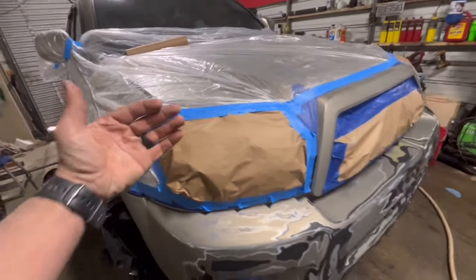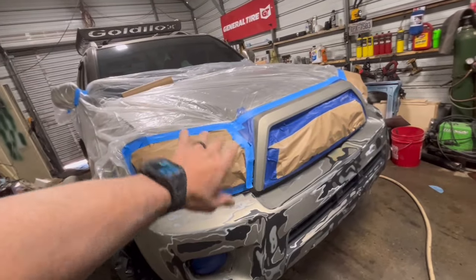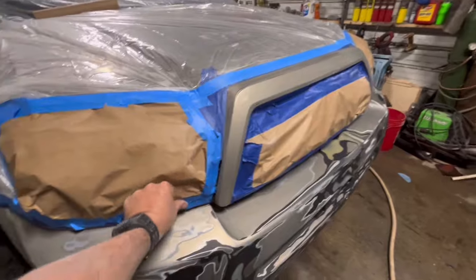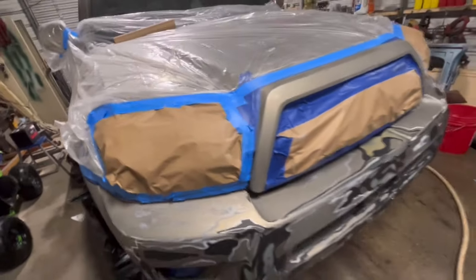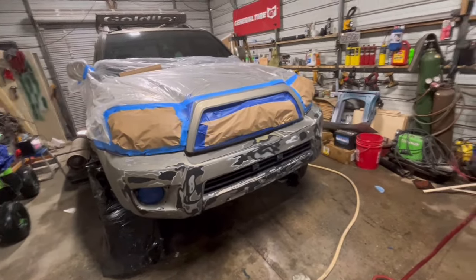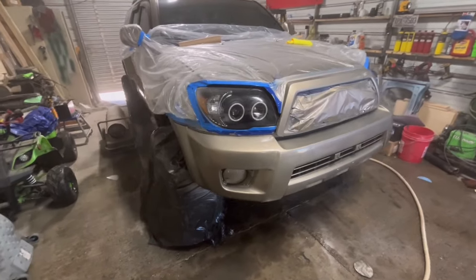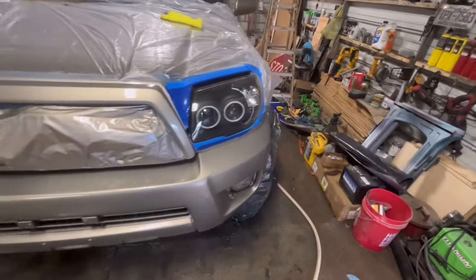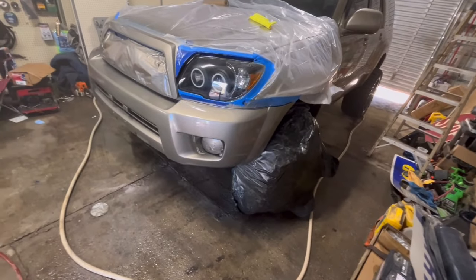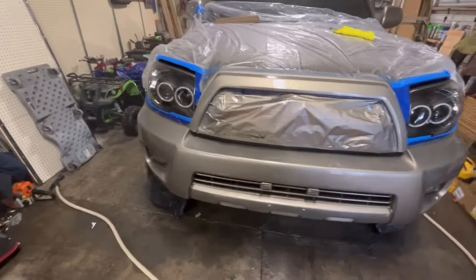We taped the headlights up so we can take the covers off after we spray the base — the headlights will be exposed so when we spray the clear we can hit the headlights with clear at the same time as the bumper. Alright, we got one layer of clear on with the base on. There are a few spots I don't really care for, so we might end up re-scuffing and re-spraying, but it looks pretty good — what do y'all think?